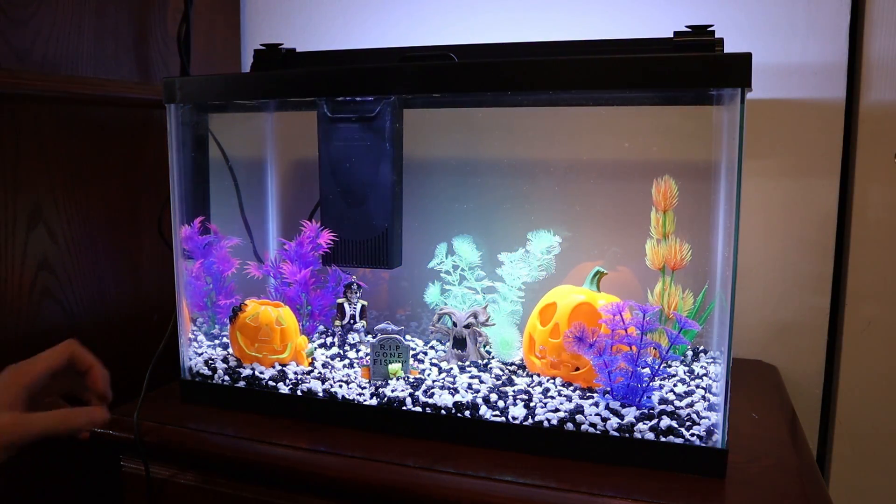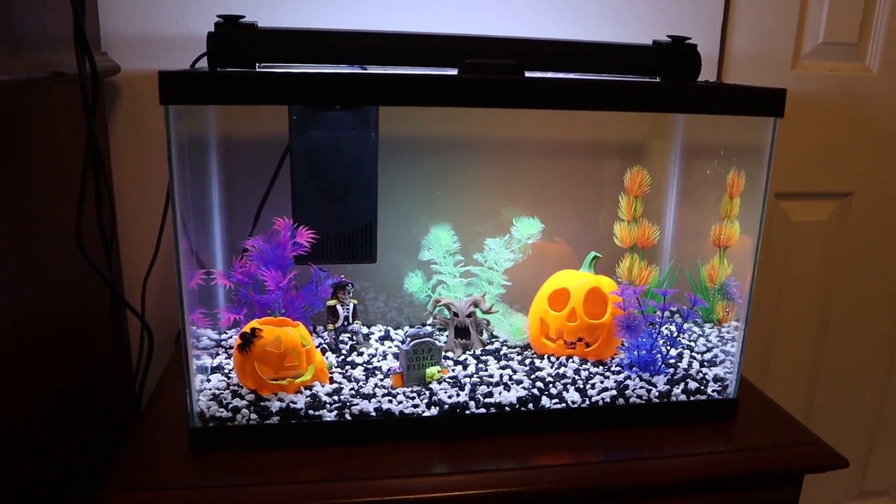Oh my gosh, that looks so cool! Before I show you guys more of the tank I do want to put the black background on there because I think that's going to make the colors pop even more.